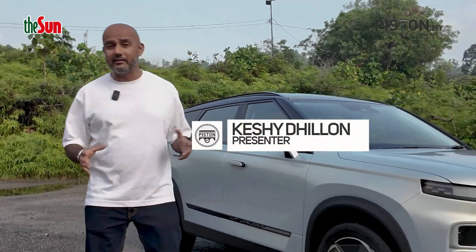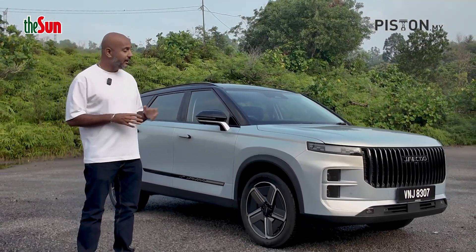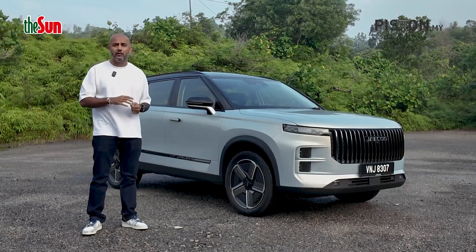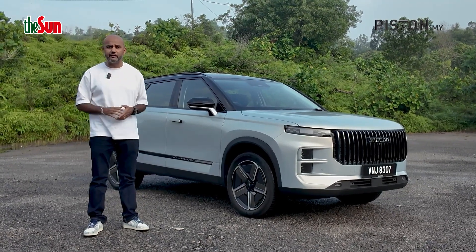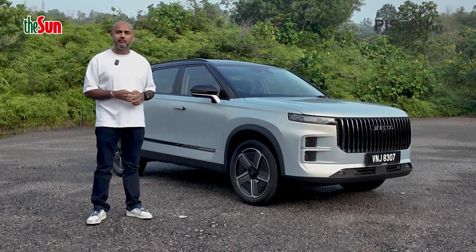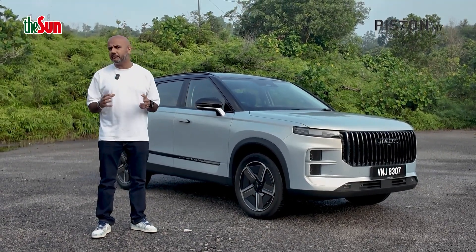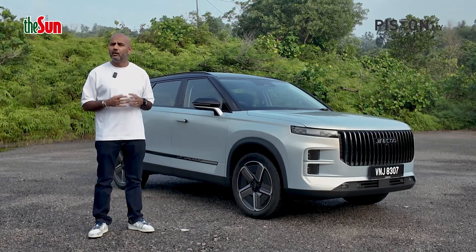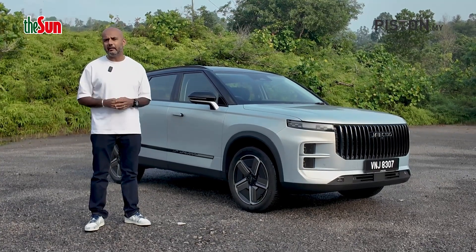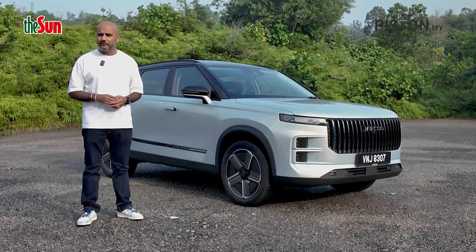What's up guys, welcome back to The Piston Show. I'm Cashy Dillon and today we have here with us the Jaiku J7 Plug-in Hybrid. This is a car that I've already driven and I'll add a link to our review in the description box below. In this video, I want to explain what makes the J7 Plug-in Hybrid so special, because underneath this gorgeous body is something called a Super Hybrid System. What does that mean? How far does it take you? How much power does it give you? I'll explain everything about the Jaiku J7 Plug-in Hybrid Super Hybrid System in this video, so stick around.